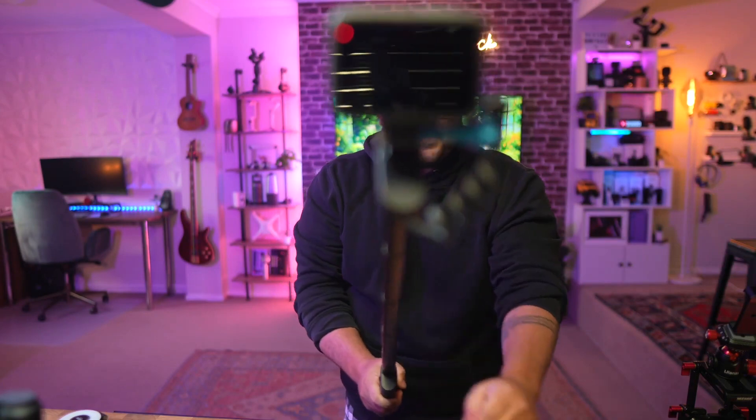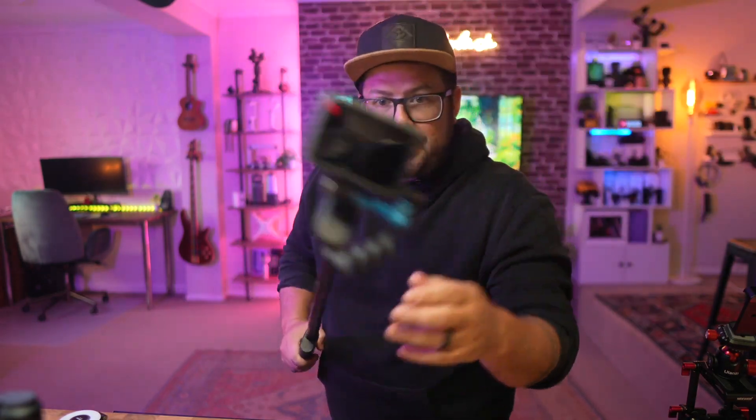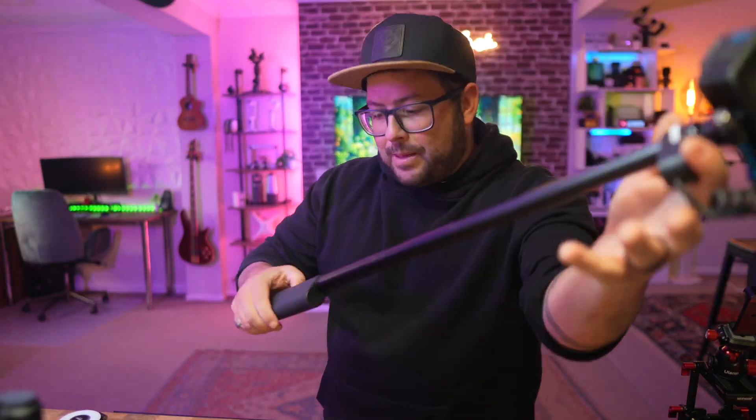It extends so far, so you can actually get out really, really far away. And because it has the cord basically winding up all the way through, you can keep it plugged in when it's fully extended. That makes it one of the best grips out there.